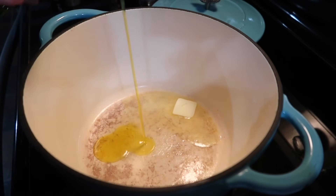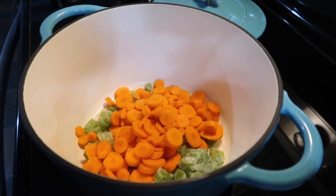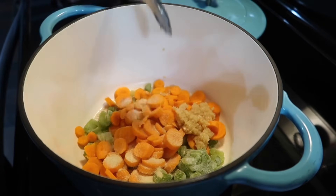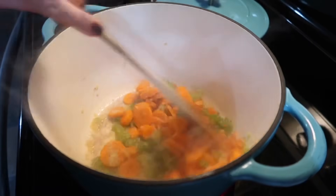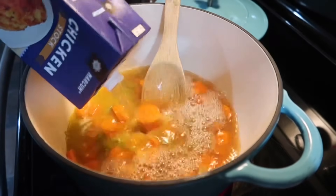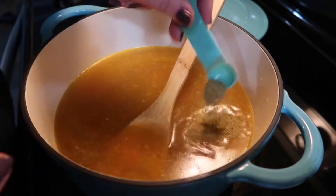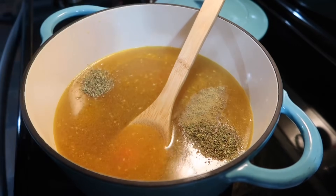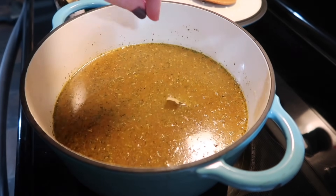I grab my Dutch oven and melt down about a tablespoon of butter with a little olive oil. Then I add in about a cup of celery and a heaping cup of carrots — that's one way my kids will eat them so I wanted extra. Since I'm not cooking with onion, I did some onion powder as well as a big spoonful of minced garlic. Cook that down for about five minutes, then add in eight cups of chicken broth. Season with a half teaspoon of poultry seasoning, one teaspoon of Italian seasoning, and salt and pepper to taste.